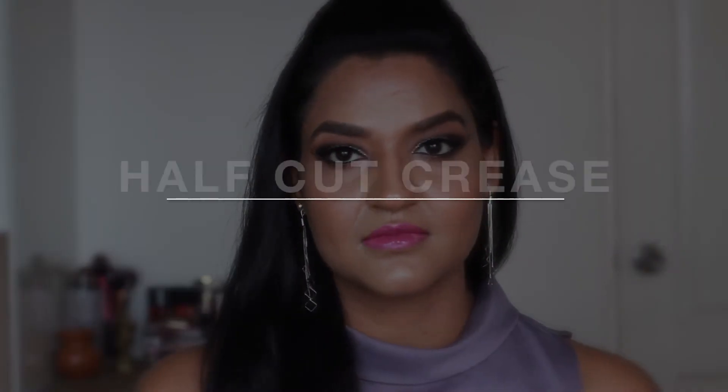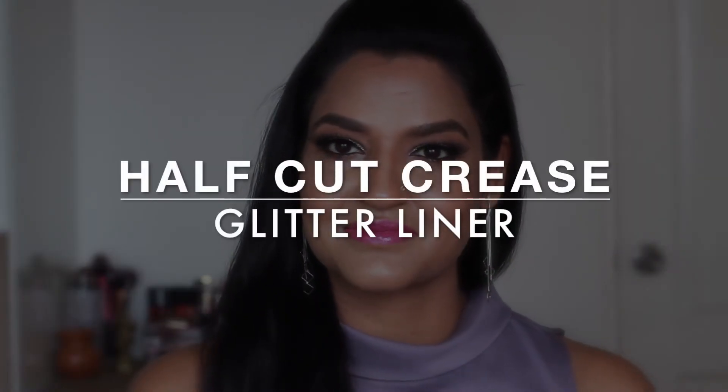Hi guys! Welcome to my channel. Today I am doing this half cut crease eyes with glitter liner tutorial. If you want to know how I get this look, keep on watching. I already have my foundation on and I also did my eyebrows. This is an eye tutorial so I just want to focus on eyes, so let's get started.